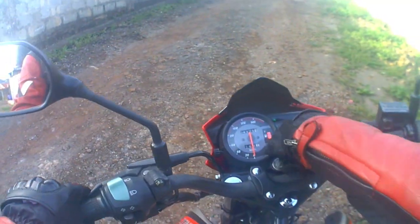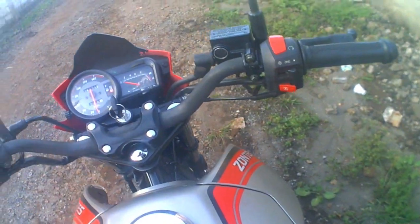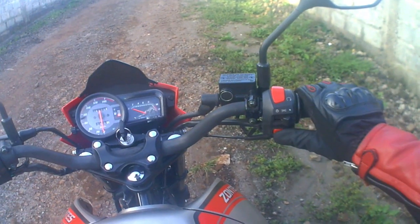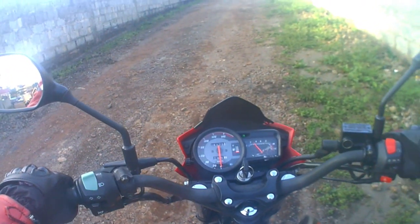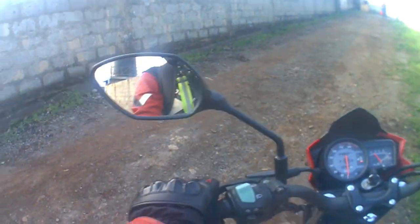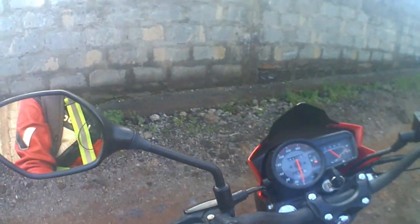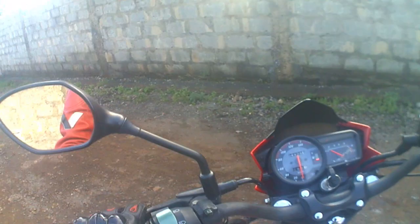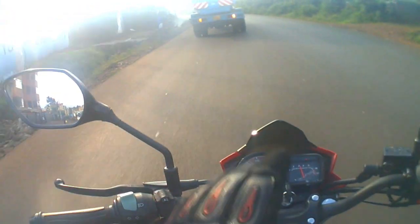This bike is comfortable, to say the least — not that bad. It has somehow become customary to do a sound check, so let's do that. Welcome back — I just fueled up.